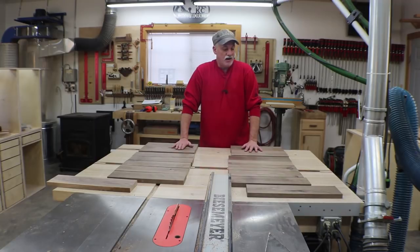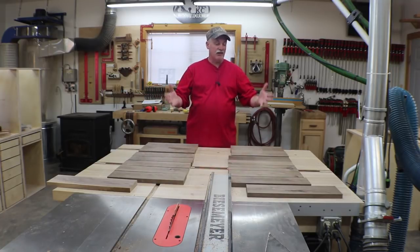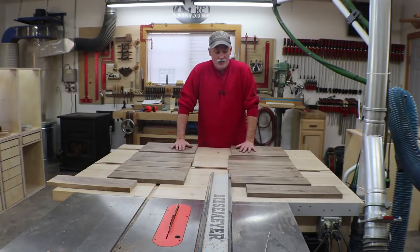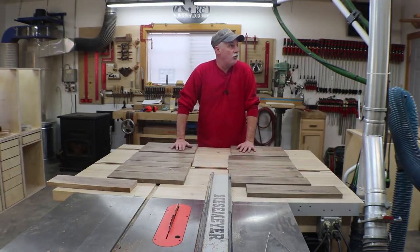I'm going to go ahead and get this stuff curing so that when it comes time to do the final milling and install the drawer fronts, at least the parts will be ready to go. That's where we're going to start, and then we'll get going probably on some doors tomorrow, at least I hope.